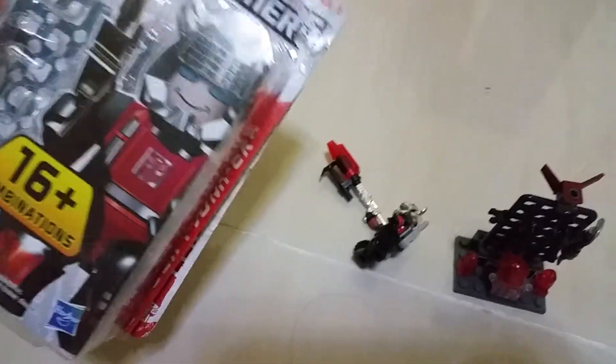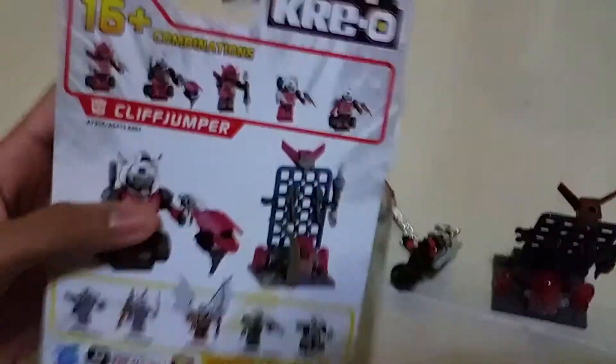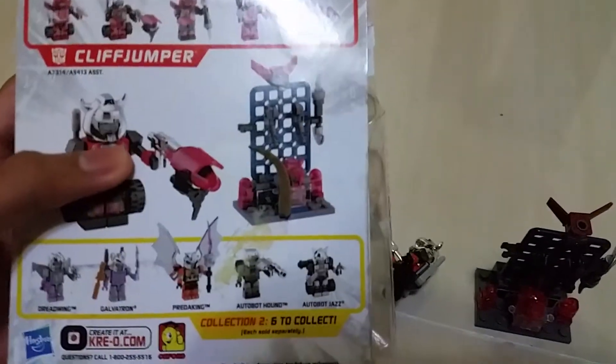And this is Cliffjumper on the front. At the back of the box, we got some Cliffjumper as well.